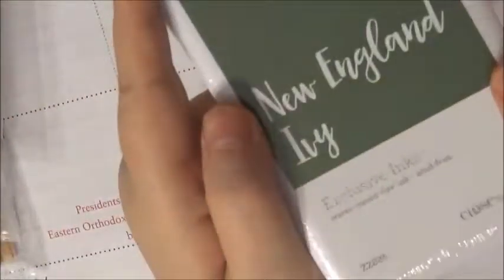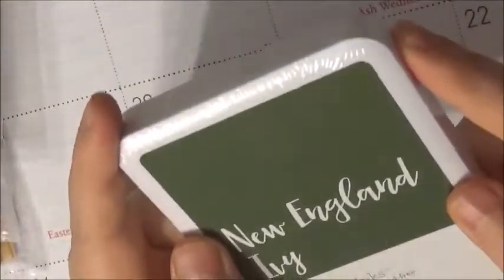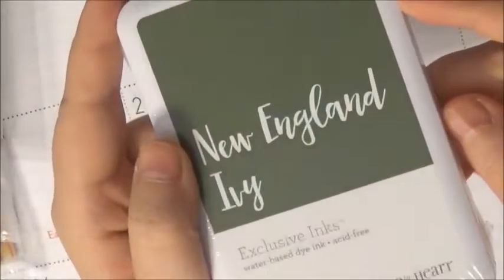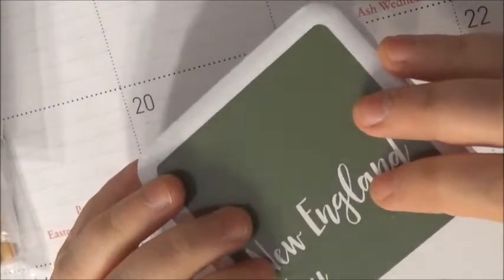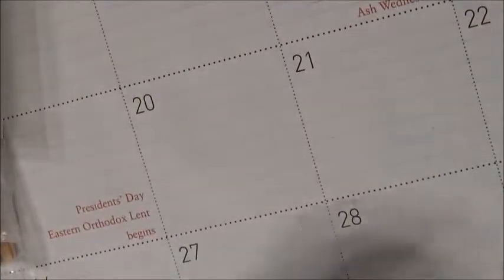And then I went ahead and got some ink. This is the New England Ivy, because I wanted a green — I have a couple of their pinks, black, charcoal, and brown — but I think green would go really well so that I could stamp with this. This was the Z2835. Nice green, and it's one of their more popular colors.